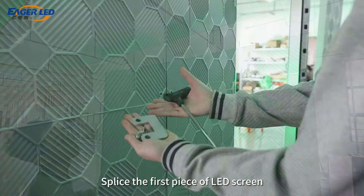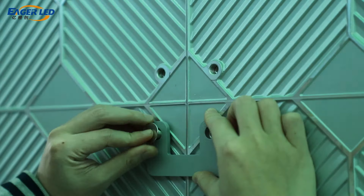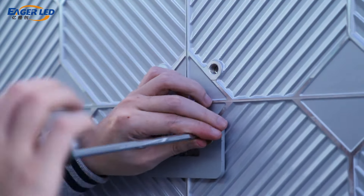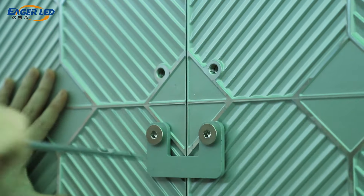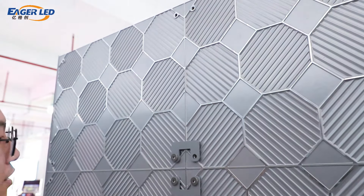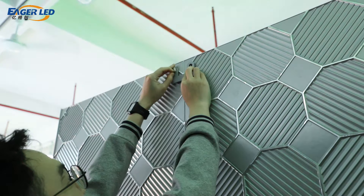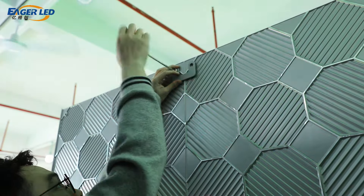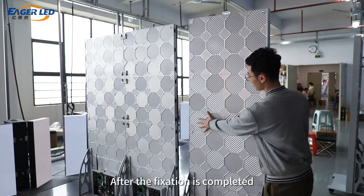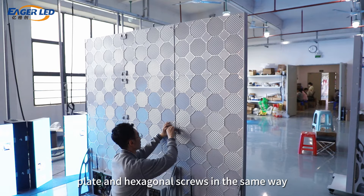Splice the first piece of LED screen, then use the connecting plate and hexagonal screws to secure it. After the fixation is completed, splice the next LED screen and fix it with the connecting plate and hexagonal screws in the same way.